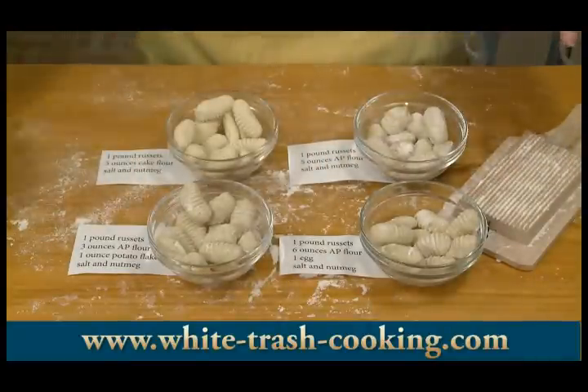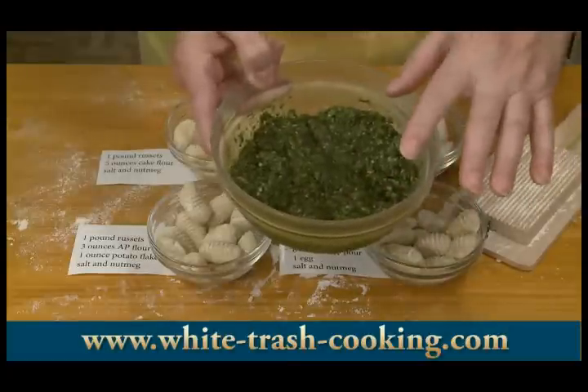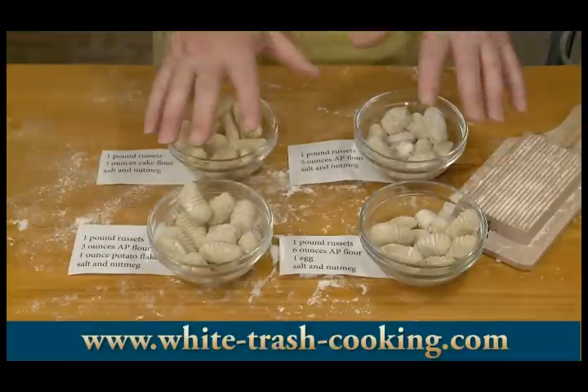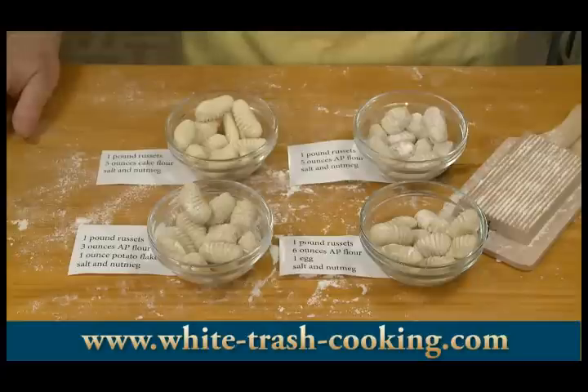How I'm going to eat these is with some pesto I made this morning. It's rather dry, so I'm going to be adding a lot more olive oil to it when I'm ready to use it. I'm going to cook each of these — I have water boiling on the stove — and sample them to see how the texture is for each of these different types of gnocchi.